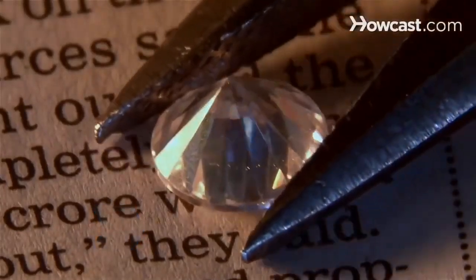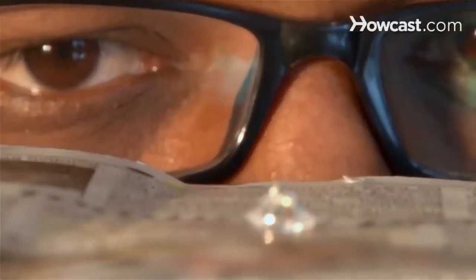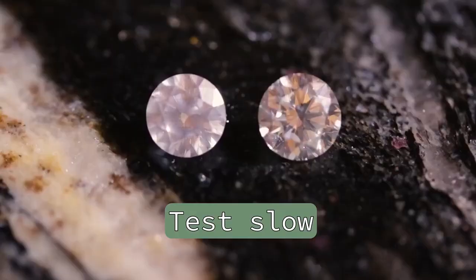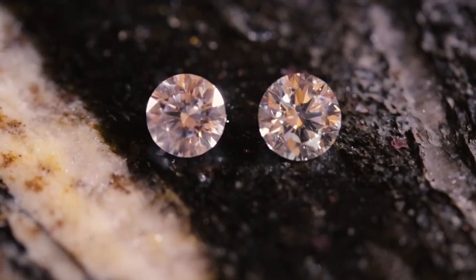And there you have it, my dear readers — a light-hearted and quirky guide to telling the real diamonds from the fakes. Remember, the world of diamonds can be a dazzling and tricky place, but armed with this knowledge, you'll be a sparkling gem detective in no time. Have fun out there, and may your diamonds always be real, your laughter endless, and your hearts forever shiny.